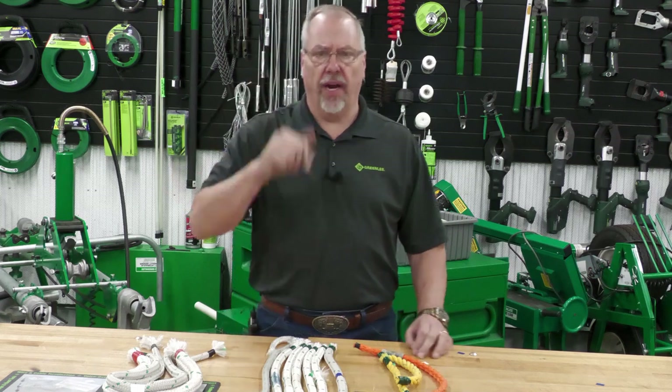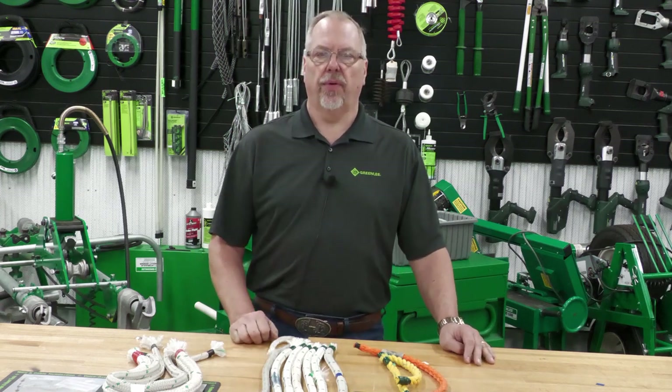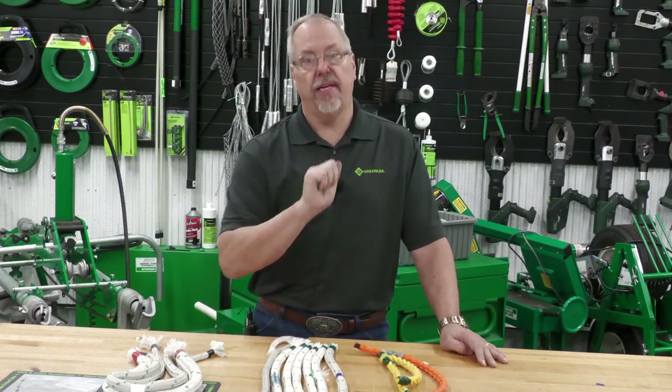Hey, welcome back. Brian Kester from Greenlee here in Rockford, Illinois at our training center. Today's Electrical Shorts: what is the right rope to use with the Greenlee Kiva pullers? We're going to take a look at the right ropes and also take a look at ropes when they need to have repair.